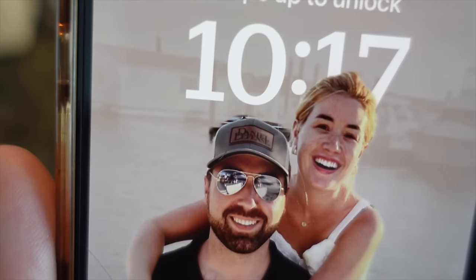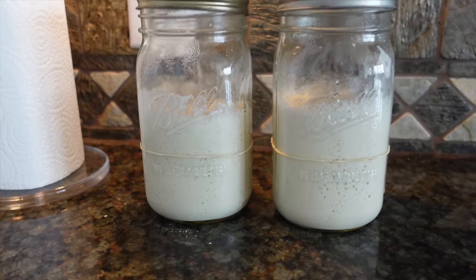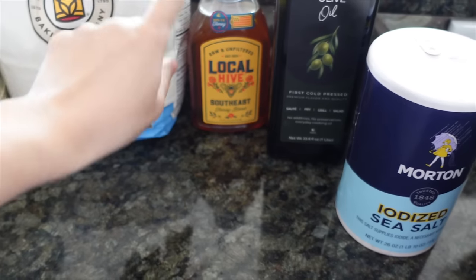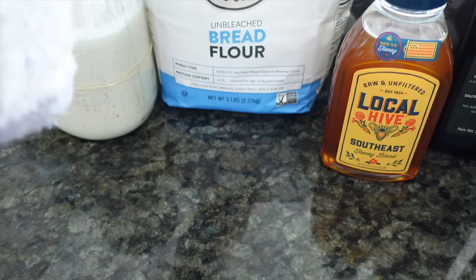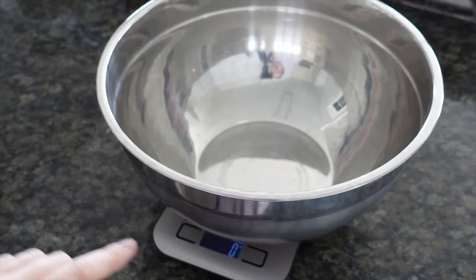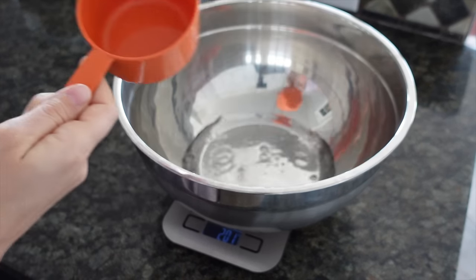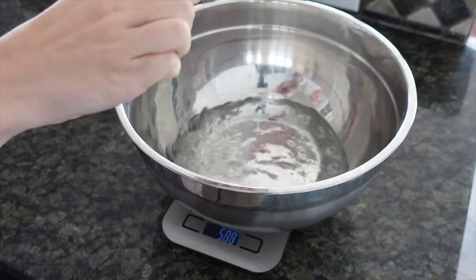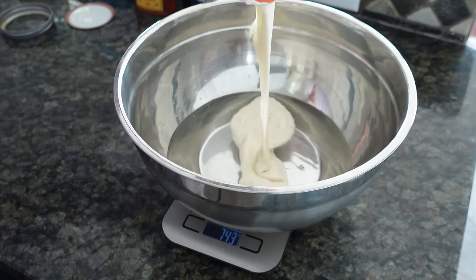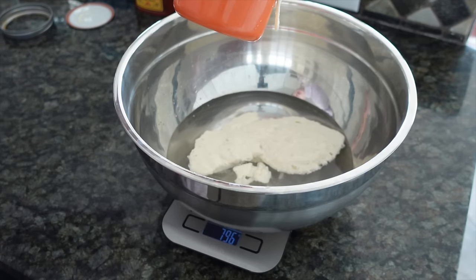It's the next morning — 10:17 — so it's been about 11 hours and they have doubled in size. We're going to start the sourdough loaves now. All you need is a scale, a big bowl, salt, olive oil, honey (or sugar), King Arthur bread flour, and your starters. We start with 650 grams of warm water, then 300 grams of mature starter. You can see it's floating — that's how you know you have a really good active starter.